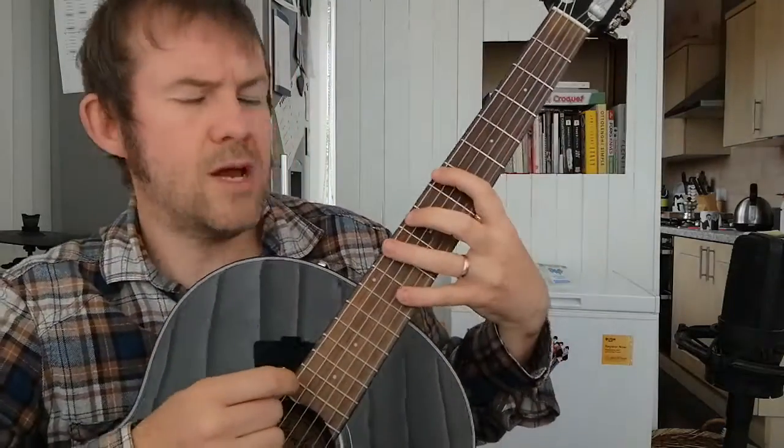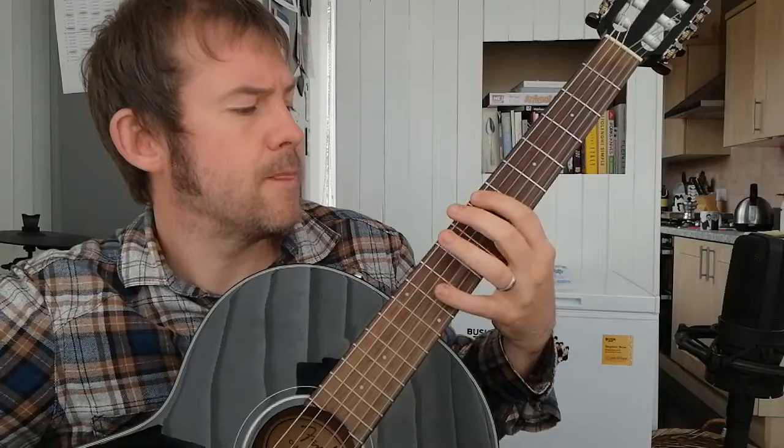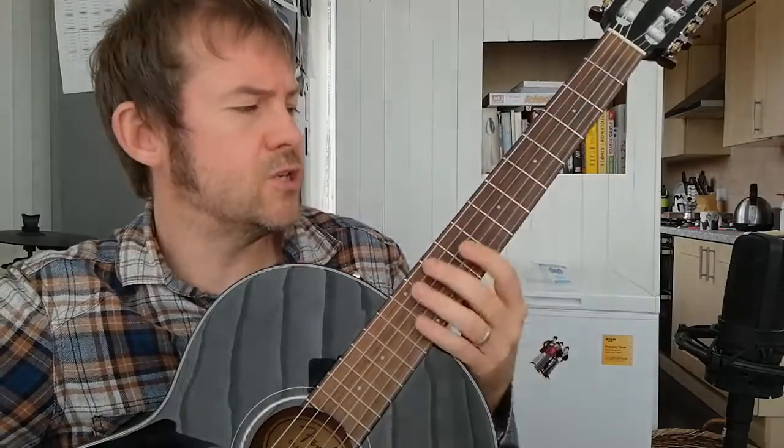So let's try it all together, nice and easy. Here we go — seven, seven, ten, seven, five, three, two. And again — seven, seven, ten, seven, five, three, five, three, two. And that's it. That's your Seven Nation Army riff in very simple form.